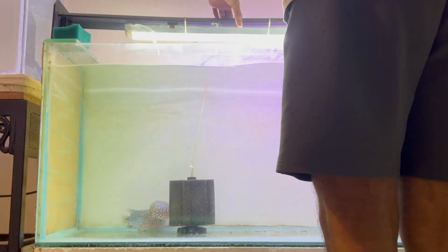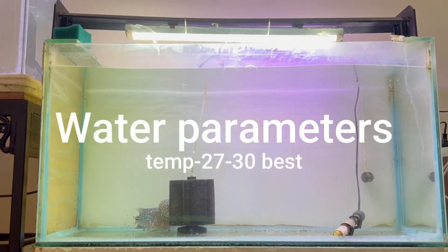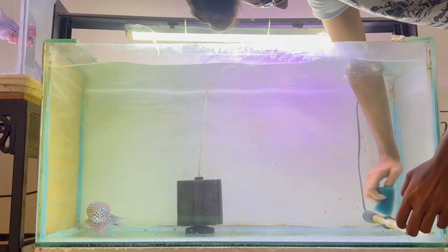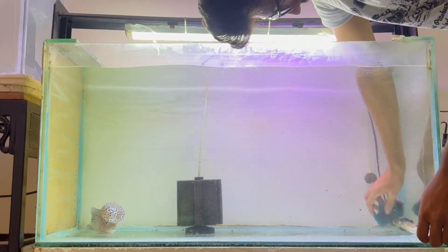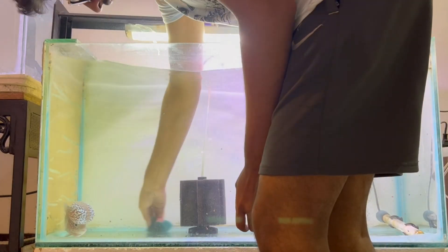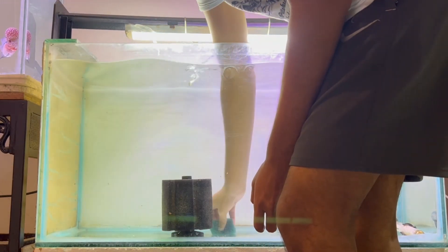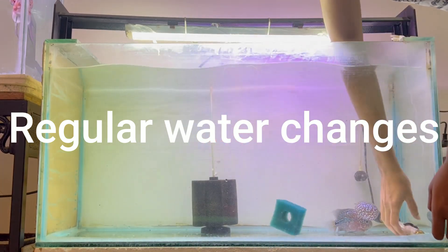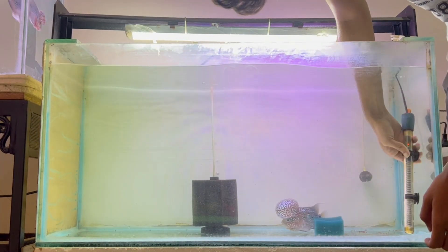First, let's start with the basic tips every fish keeper should know. First is water parameters. A flowerhorn fish generally likes a water temperature between 27 to 32°C. I generally keep mine at 29 or 30°C. If a fish is sick and I need to medicate, I push it to 32°C, then put it back to 29 or 30 after. Perform regular water changes, preferably weekly — around 30 to 40 percent, or 20 to 30 percent if you have a large tank with a single fish.